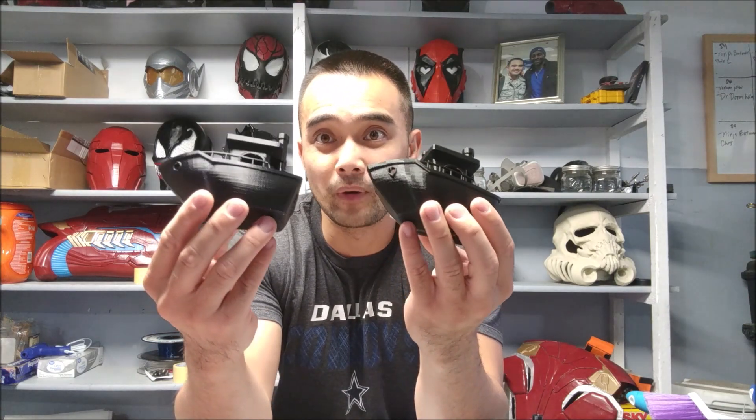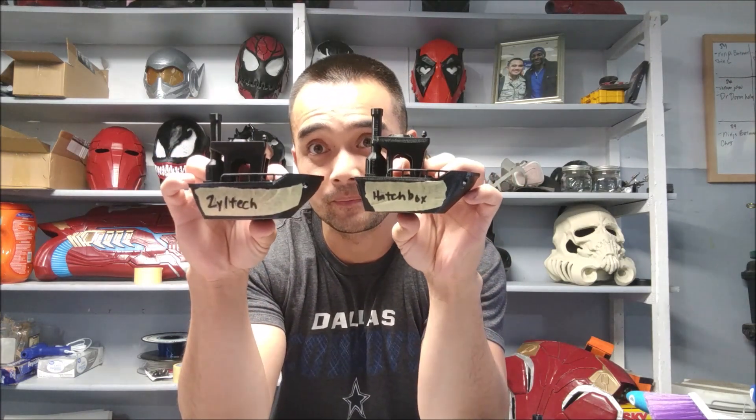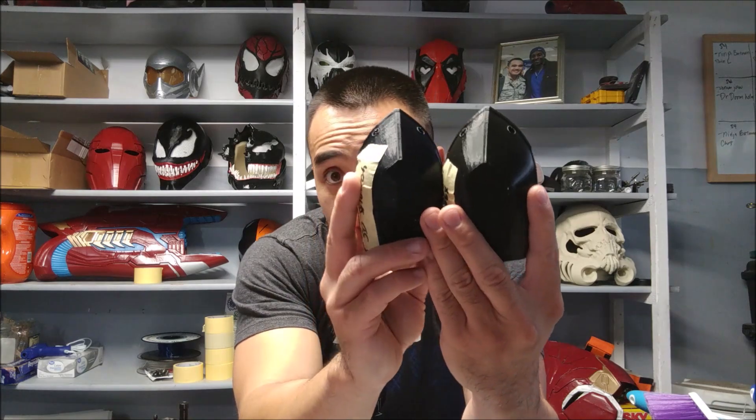Alright, so one of these is 3D Solutech — which one? Neither. This is actually Hatchbox and Ziltek. You can't tell. This one is 3D Solutech. The only difference I really see — so this is Hatchbox, this is 3D Solutech, and this one's Hatchbox — is that 3D Solutech is shinier. You can't even really tell that it's that much shinier, to be honest.